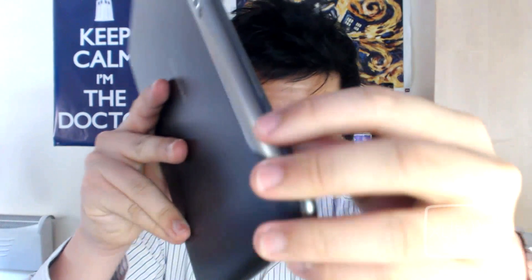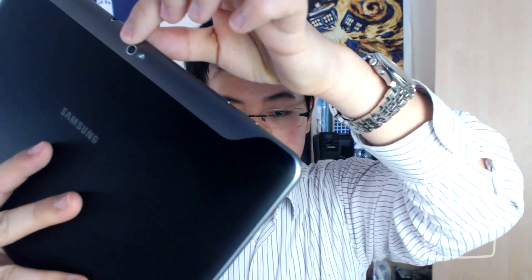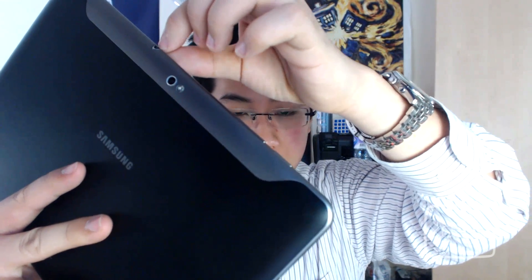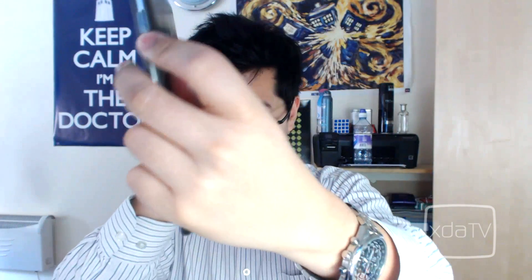Let's take a look at the tablet. It's a very solid build — really light, and it doesn't feel like it's going to break. It has a metallic finish around the edges. You have your power button here, your volume buttons here, a 3-megapixel back camera, LED flash, and a 3.5mm audio jack. It also has stereo speakers on both sides.